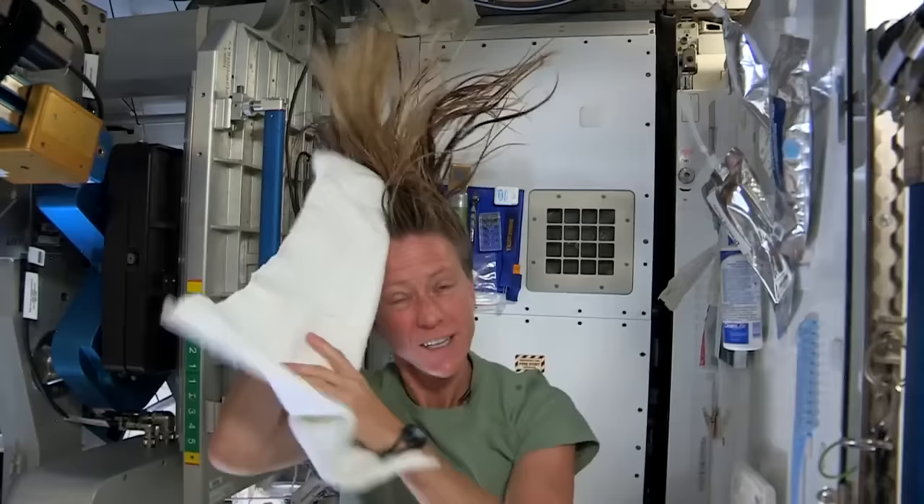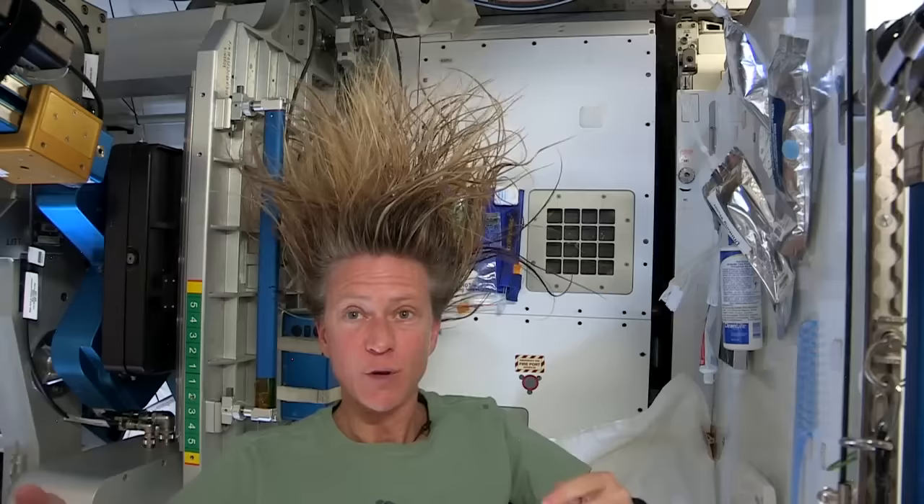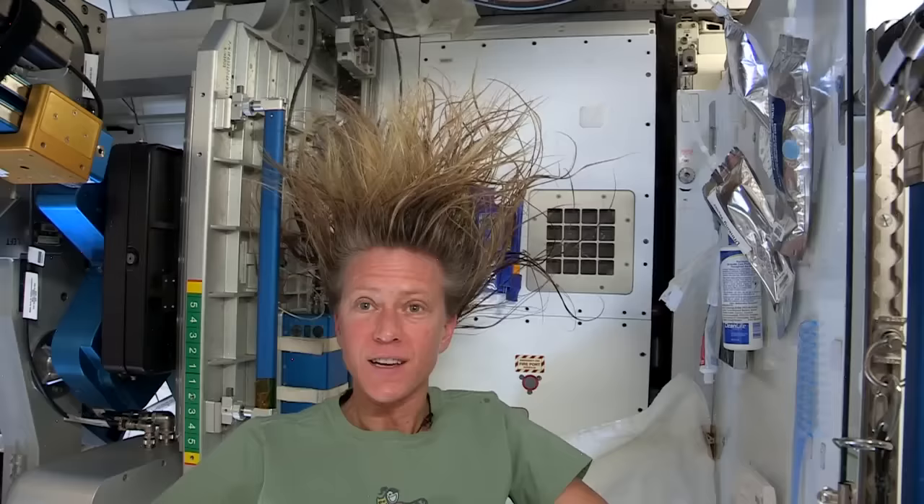Now I'll take the dry part of my towel. We use towels for quite a while here since we have limited supplies — we use them wisely. And now as my hair dries, as the water evaporates from my hair, it will become humidity in the air. And then our air conditioning system will collect that into condensate, and our water processing system will turn that into drinking water.